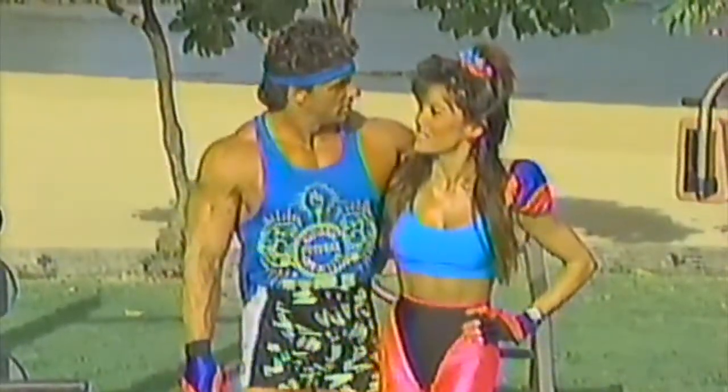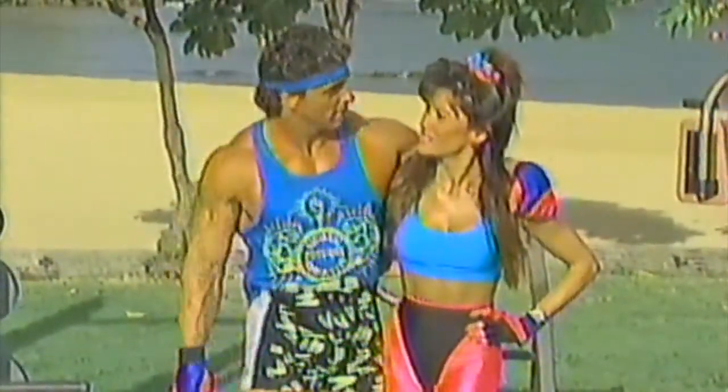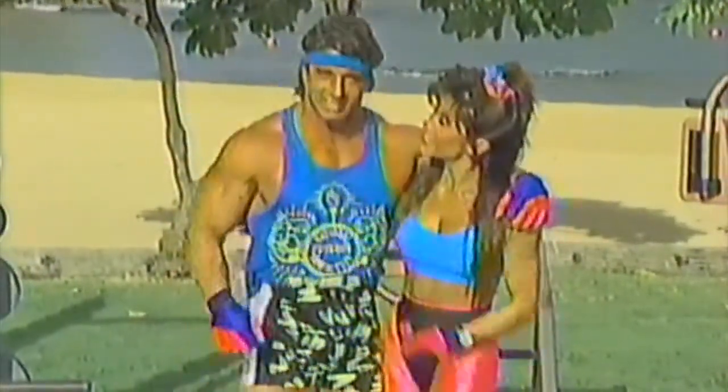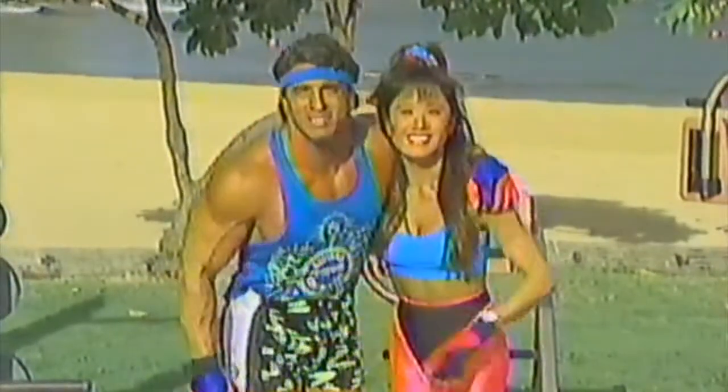Is Debbie around? Well, I got my Rambo headband on. She doesn't really like it too much. I like it — I think it looks great. Well, great. Let's get started. We'll be right back with more Body Shaping. Stay tuned.